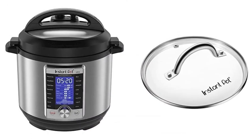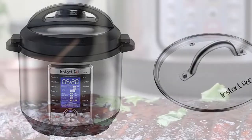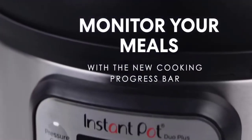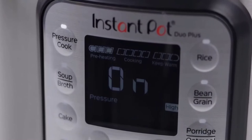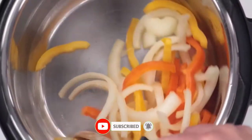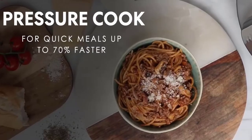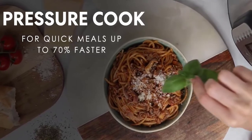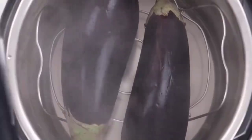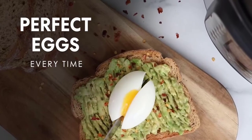Instant Pot Ultra 10-in-1 Multi-Use Programmable Cooker is the next generation in kitchen appliances. Designed for the home chef looking for a greater degree of customization and control for even greater precision cooking. The Ultra combines the functions of a pressure cooker, slow cooker, rice and porridge cooker, cake maker, yogurt maker, sauté, searing, steamer, warmer, sterilizer, and a truly new and unique feature — the Ultra Program.